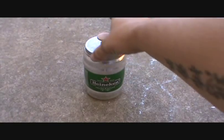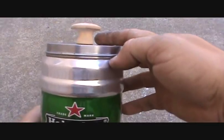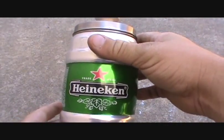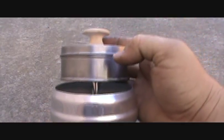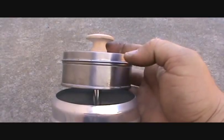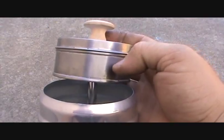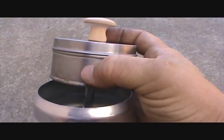Basically all you do is you take yourself a Heineken can and you cut the top off. This takes a lot of time to make, but it works great. Basically all this is, is a candle tin — so I emptied the contents of the candle out of course, and sanded off the label because I didn't feel like having flowers and all that crap on the outside.